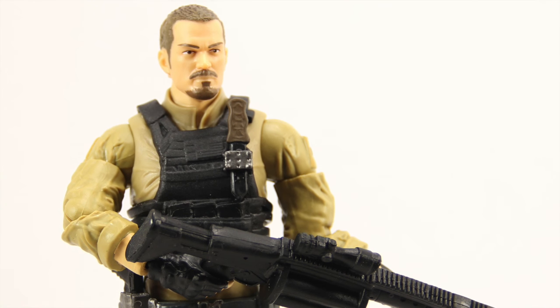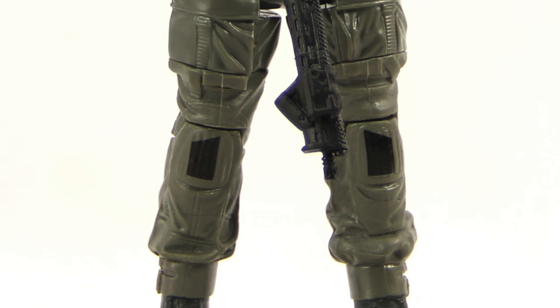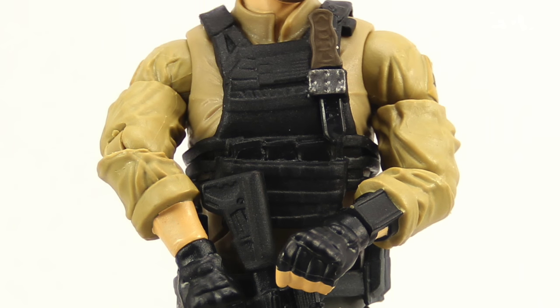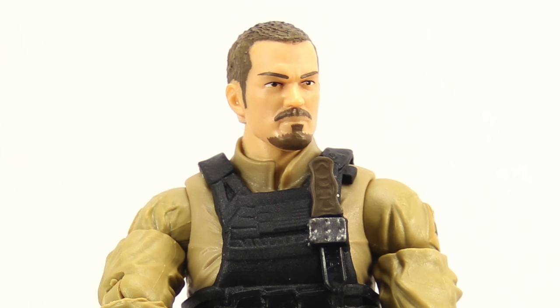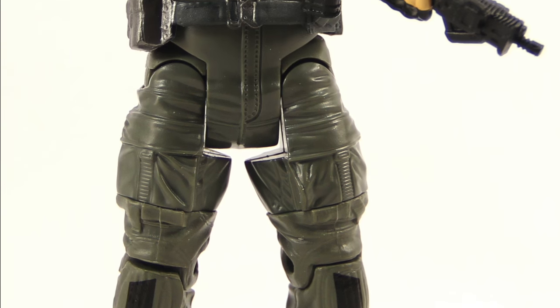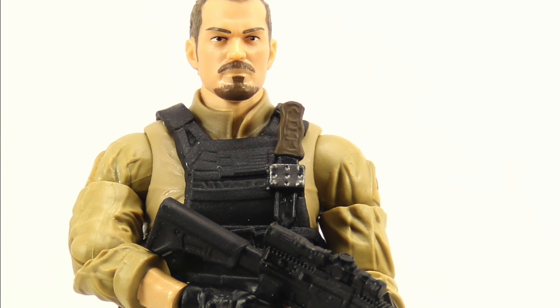This figure is a Walmart exclusive along with the Diablo figure. We'll have a full gallery of images up at toynewsi.com — there'll be a link in the video description below. As always, leave a comment and let us know what you think. If you're so inclined, please like the video and follow me on my Facebook and/or Twitter pages. Until next time, catch you later.